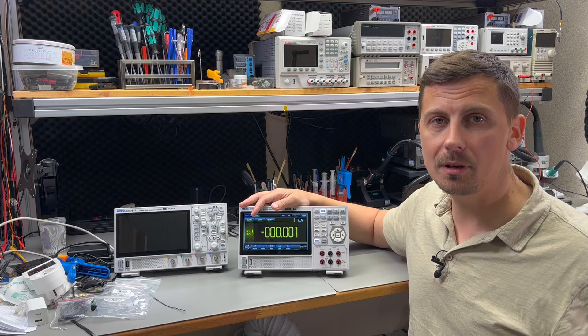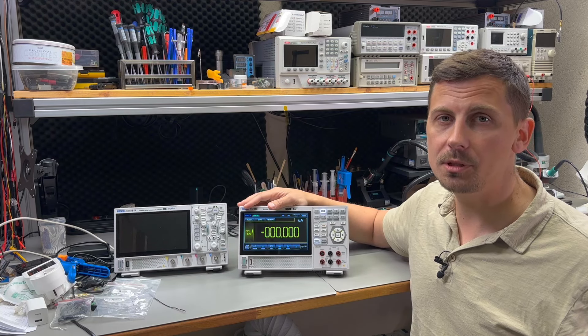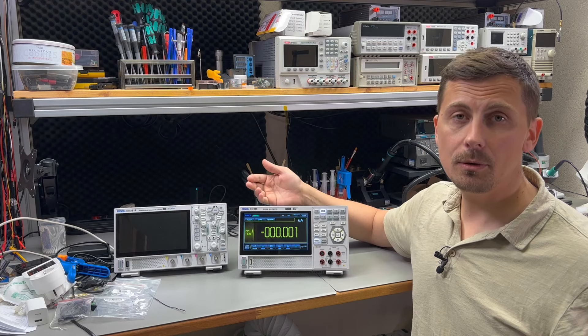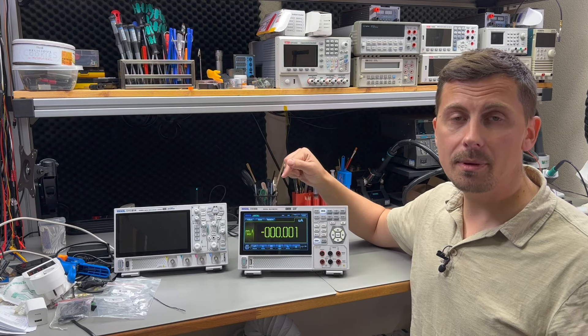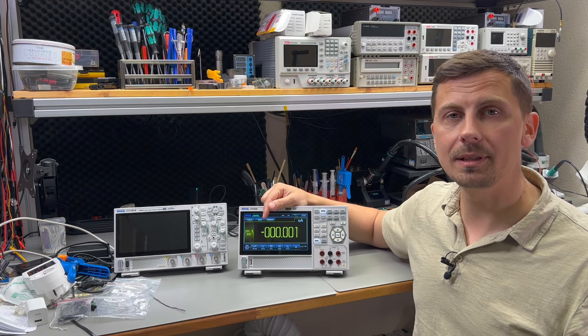I'm not sure if I'm going to be able to answer those questions, but I'm going to try to do an objective review of this new multimeter from Rigol. Maybe you guys can help by dropping a comment in the section below to let me know what you think about this new multimeter.